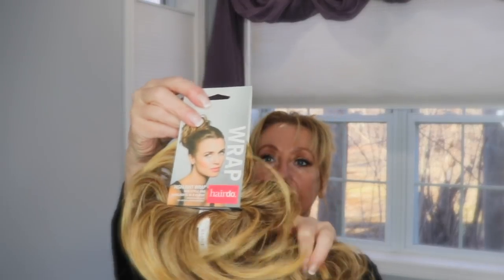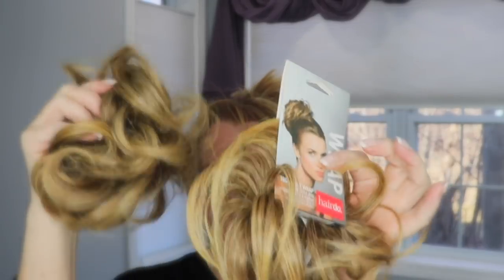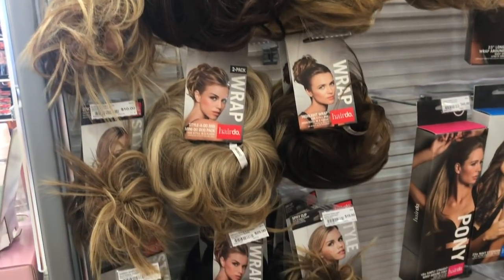I buy most of my hair pieces either at Sally's or Ulta. I'm lucky enough that I can usually get a hair piece that matches my own hair pretty well. I like to have the straighter wrap look, and I like this one a lot. This is the same thing, except this was a fuller package — there's a thinner one and a fuller package. Sometimes you can get a double, which I really like because often you can apply two of these. These are sort of my backup stash.